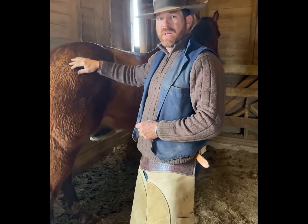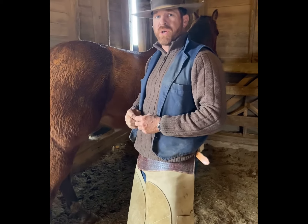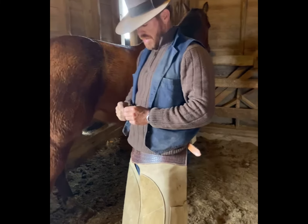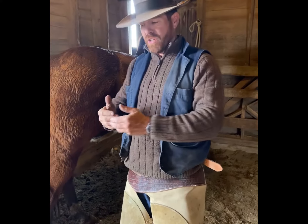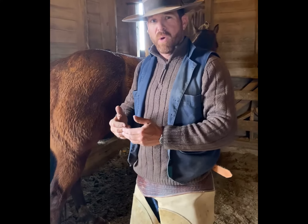Hello ladies and gentlemen, today we're going to cover how to remove a horseshoe. We had a question concerning emergencies, so let's say that you're on a trail, you're riding a horse, and you notice that half your shoe is falling off the hoof capsule of the horse.